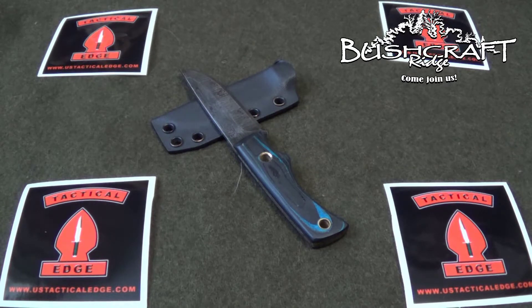You can go over to his website USTacticalEdge.com and see the knives, but man, seeing them in person, getting to handle them, they are incredible. So much so that I'm going to commission Eddie to make the Signature Series Bushcraft Ridge knife. I'm working on that with him now and it's going to be awesome.